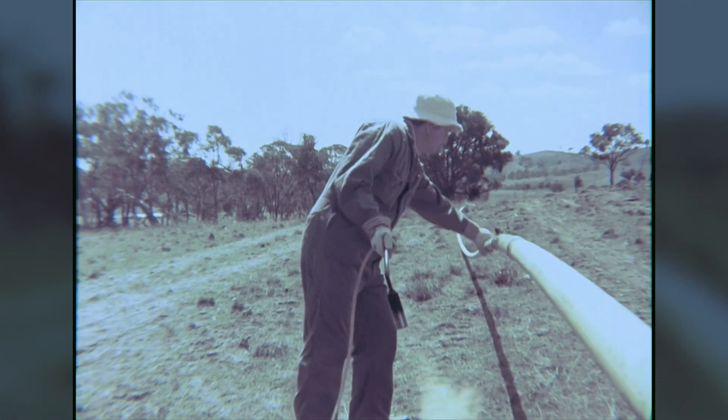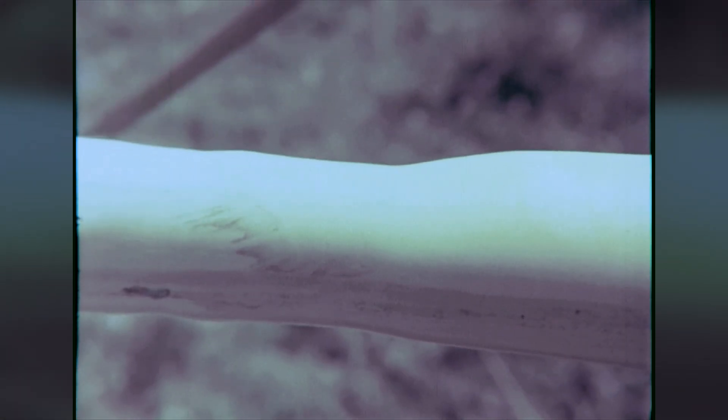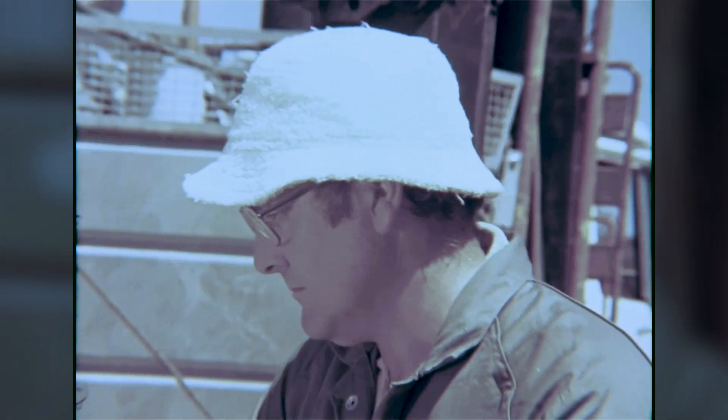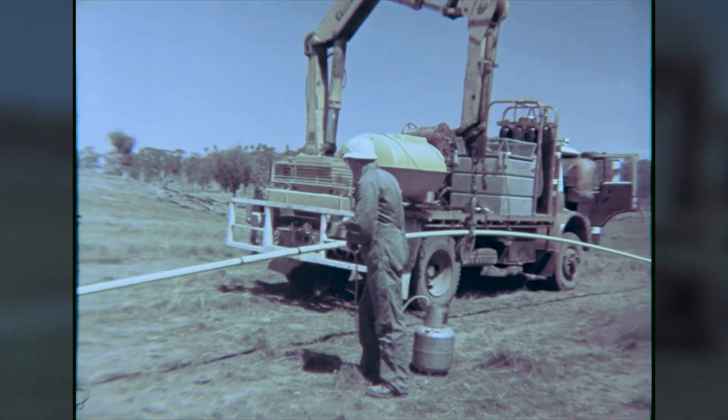To protect the uncoated area adjacent to the joints, heat shrink sleeves can be used. The heat of the flame causes the stretched polythene to return to its original size, sealing the pipe from corrosion. With the completion of the coating, the pipe is ready for burial.